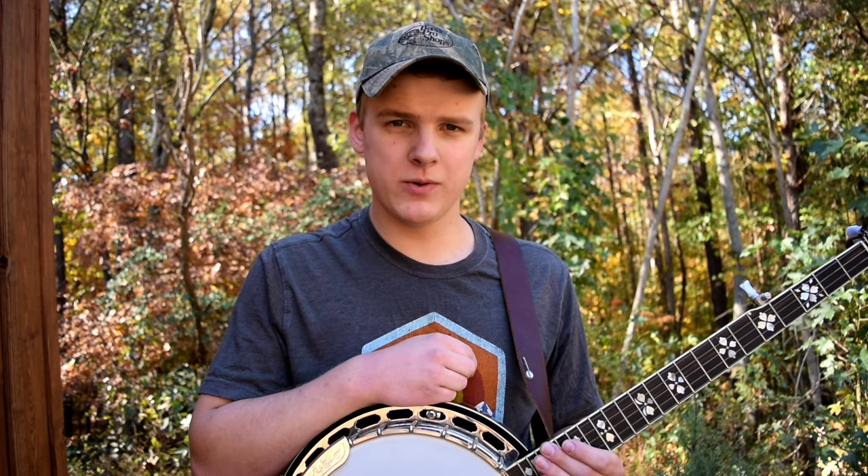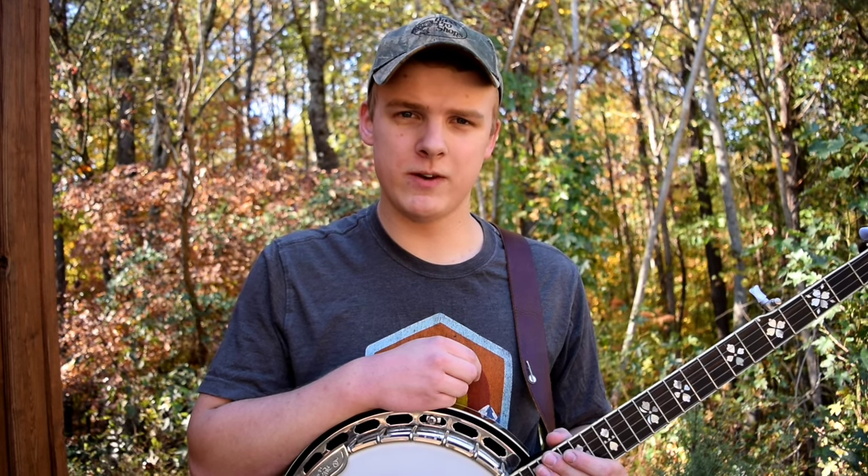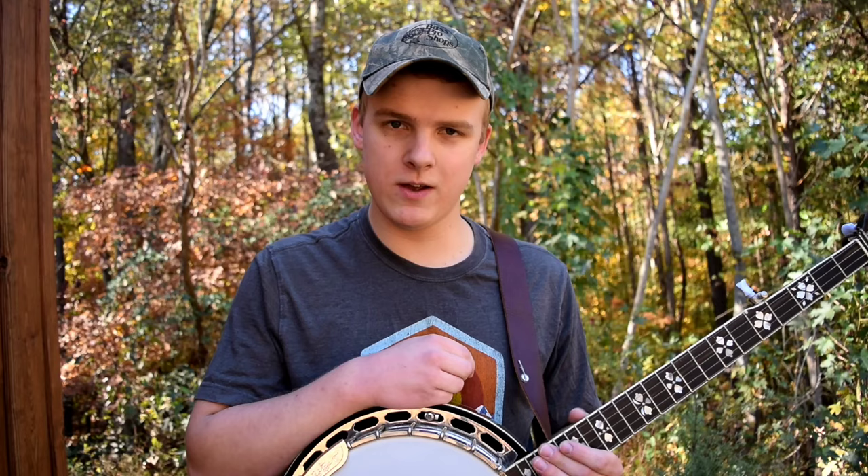My first banjo was a Rogue B30 — I'll correct myself on screen if that's not right. That banjo was only $150 when I got it, though it's gone up a bit now. It worked really well for me for a lot of years. Of course it's entry level — it doesn't look too fancy and doesn't sound as great as a better banjo — but it worked really well and those are super inexpensive.